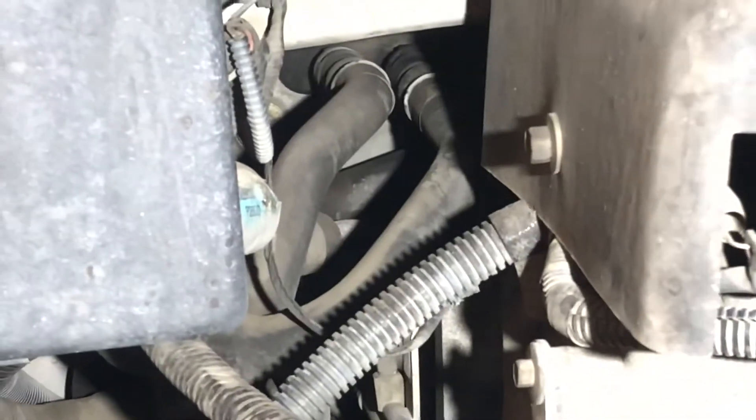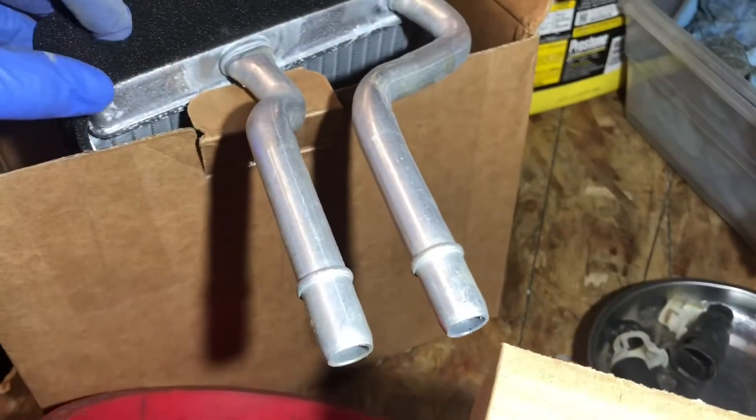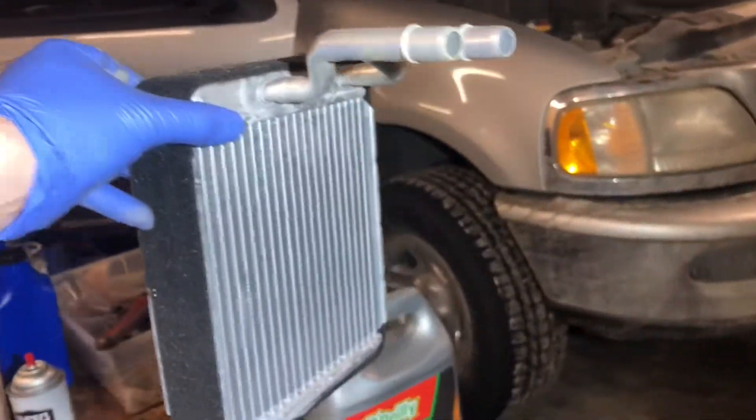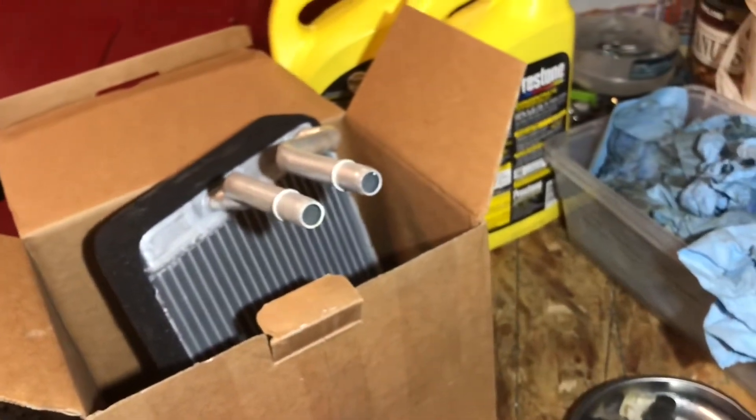As most of y'all know, you have to take apart the dash to actually do the job. Those two tubes are obviously connecting to this unit which is housed within the dash, and it has coolant running through it. The lower fan blows air through it and the air gets warm.